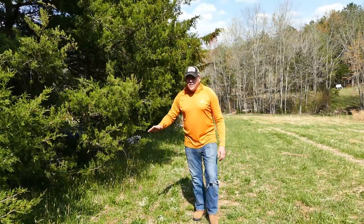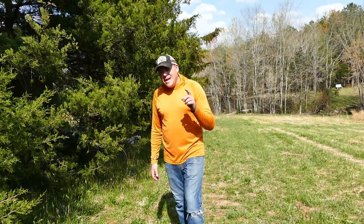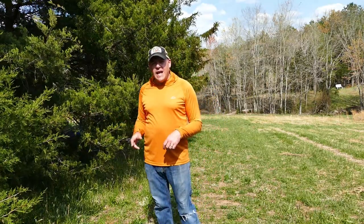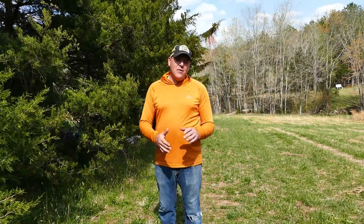I'll just cut this little section over here, and then I'll fill you in on a couple of issues and problems I've had with this mower over the last two years and give you my final thoughts on whether I would buy this again in 2021.